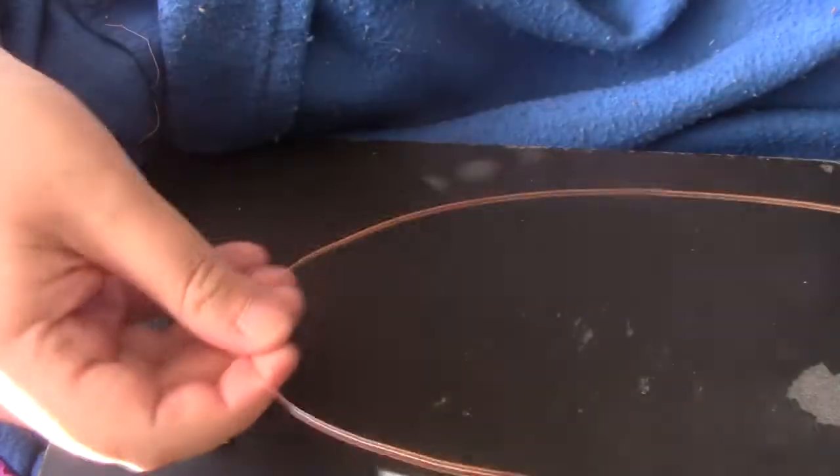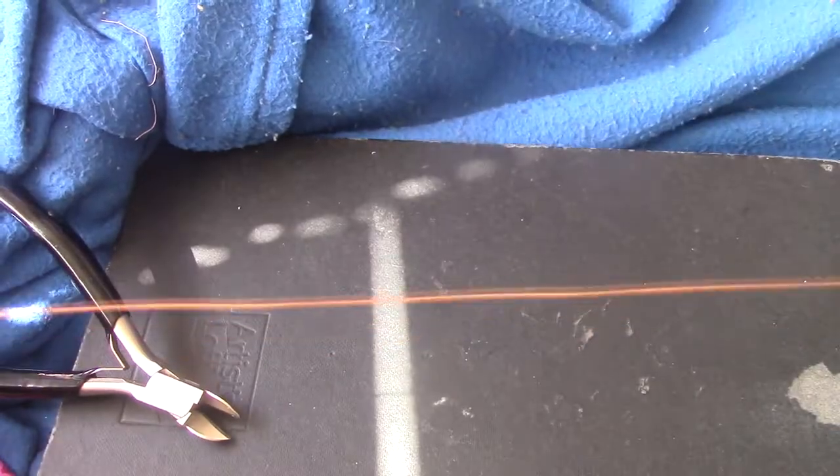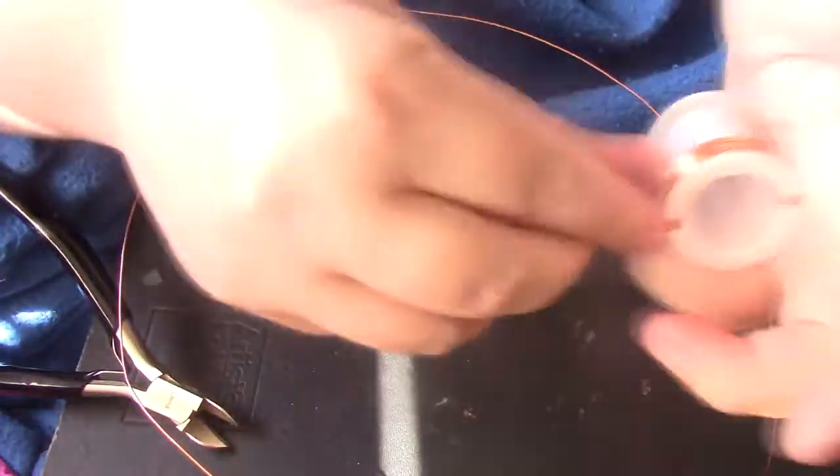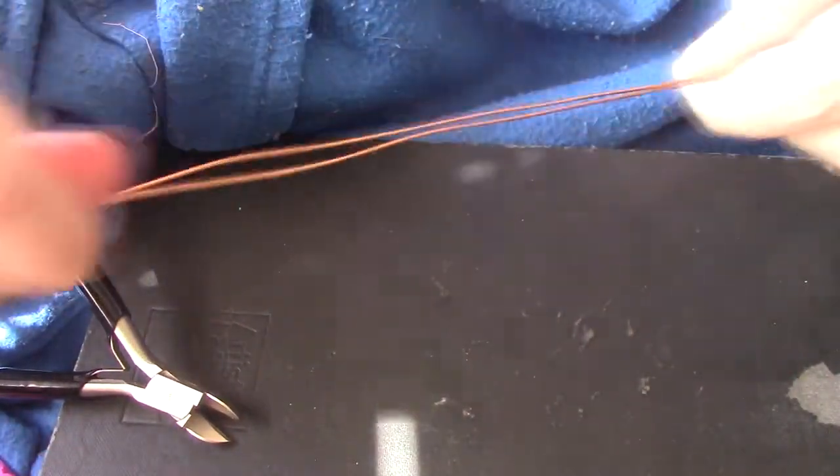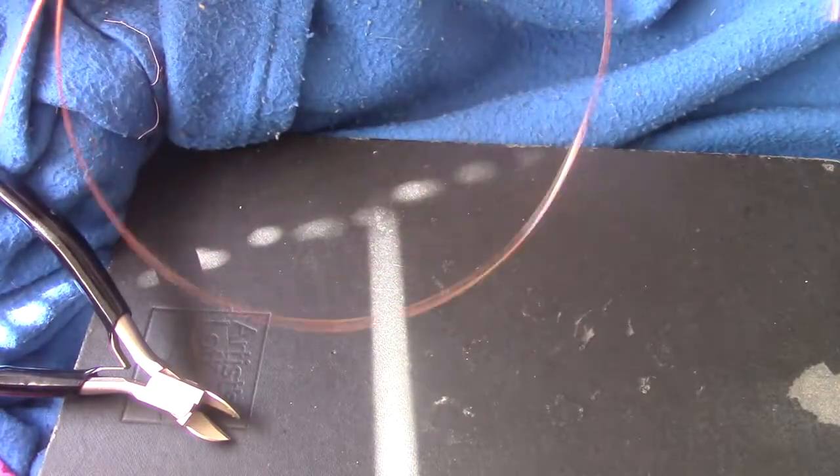I'm going to speed things up so you don't have to watch me uncoil and cut everything. I'm cutting two lengths of wire off the spool, which basically uses the whole spool. Each length is about a foot and a half. I wanted a nice long length so I wouldn't have to fuss with adding wire — I wanted this to be as simple as possible.